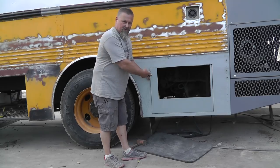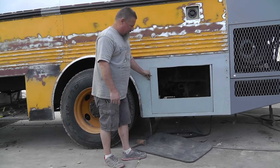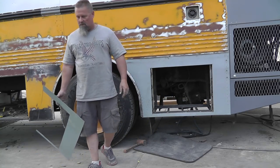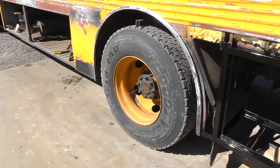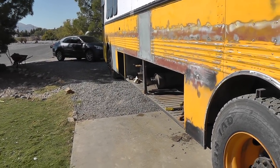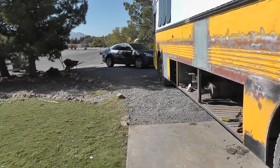Let me lock it up for you, I'll show you. That's what the old battery box opening used to look like, and that's what it looks like now. The frame is painted and ready for skin. I have the door stripped off there so I could epoxy prime the back side — that's going to get painted both inside and outside.